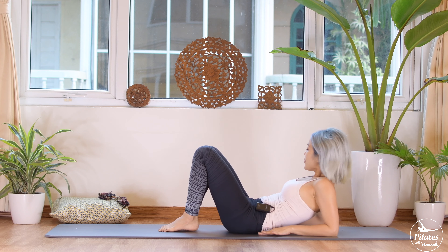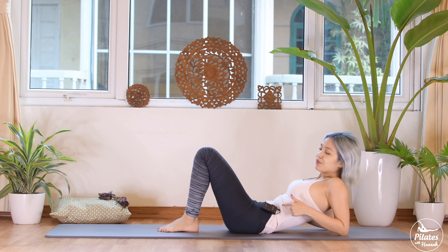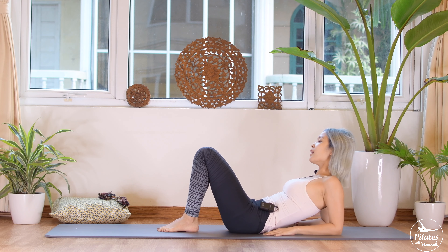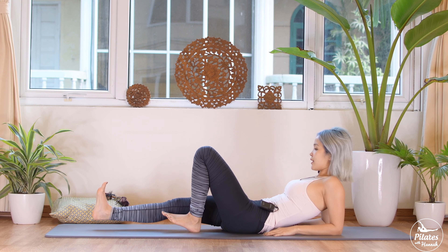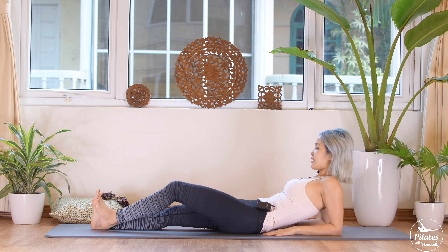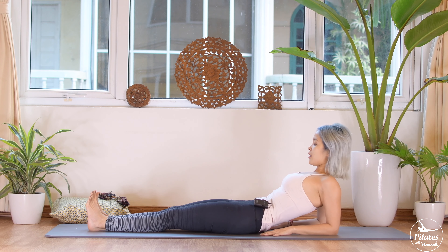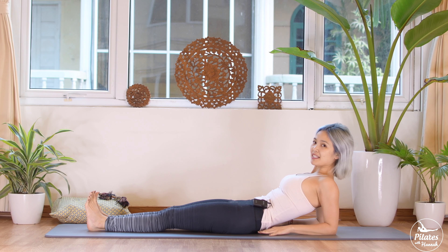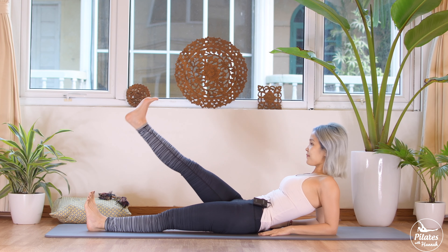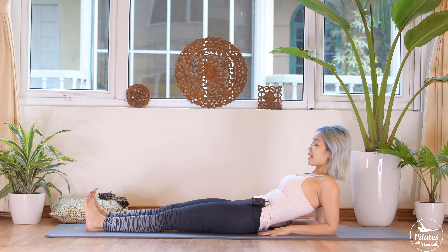Shake your hips a little bit. Keep your heels and knees together. This time, lift your head and shoulder up. Bring your forearm up — shoulder on top of your elbow. Pull your belly button in, keep your hips parallel. Exhale, bring it down to the other side. Inhale, open your chest — shoulders pushed down, far away from your ears. Pull your belly button in.